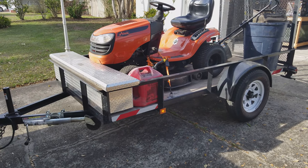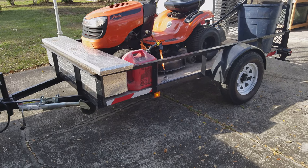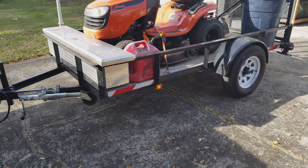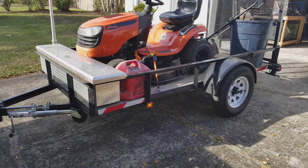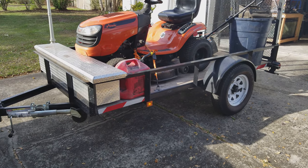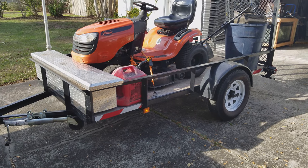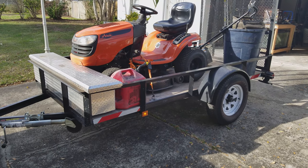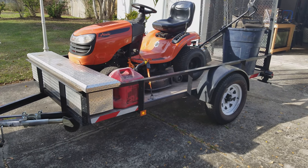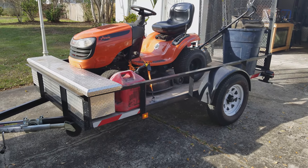Hello YouTube, welcome back to the channel. This video I wanted to strictly go over the Triple Crown 5x10 trailer that I bought. This is a 2014 model and I did buy this from Home Depot — I believe it was about $1,197 roughly back then, and I believe it's still the same price today. I wanted to go over some things I like about it, what I don't like about it, and some of the upgrades that I've done.